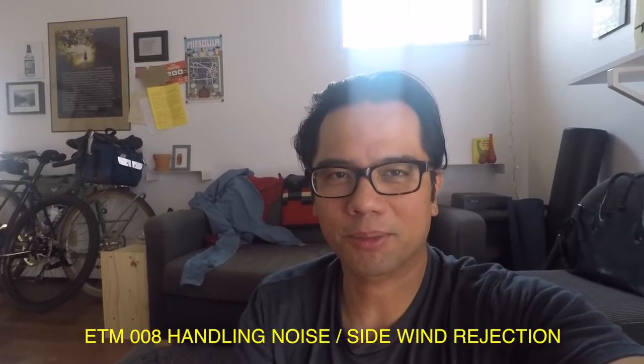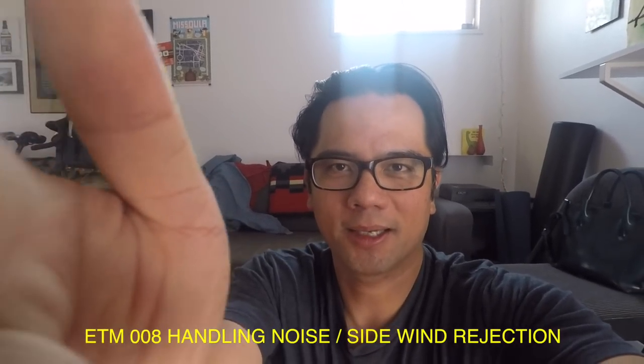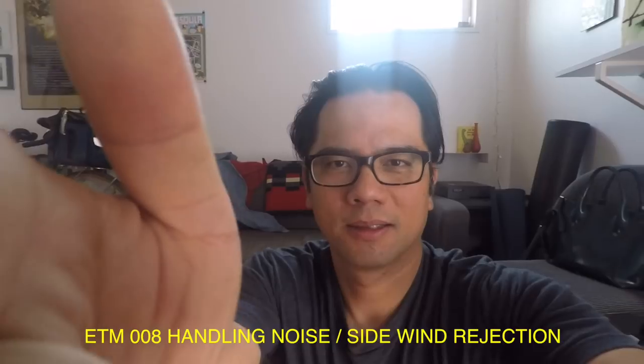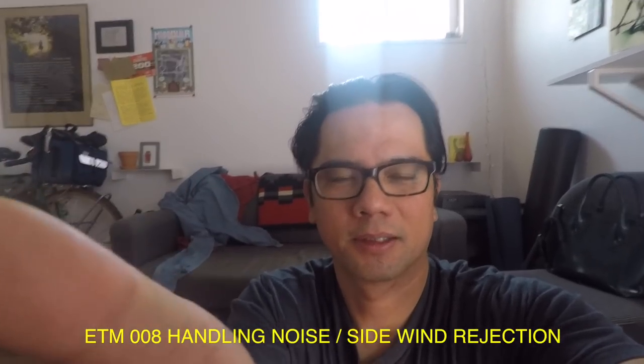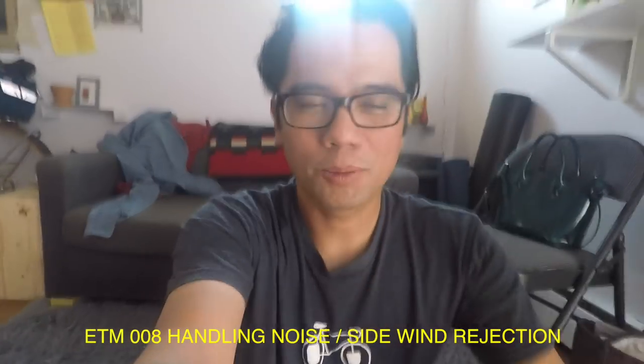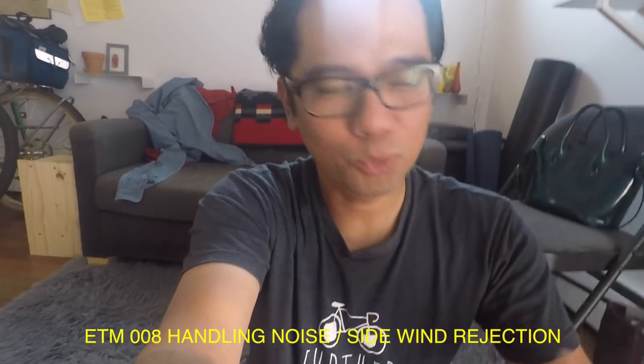I'm going to do two more tests, and that is a handling noise test. I noticed I seemed to be getting more handling noise with the 008, so we're just going to test that right now. I'm holding it pretty still. I'm going to tap the case, rub the case, tap the case.